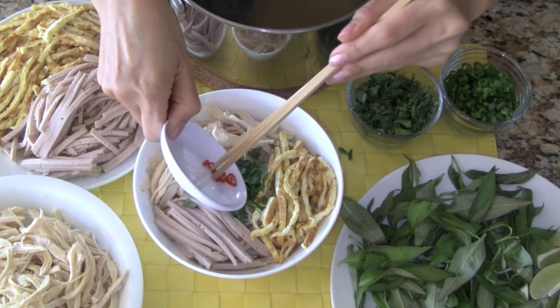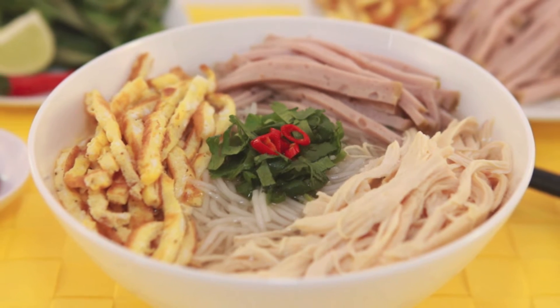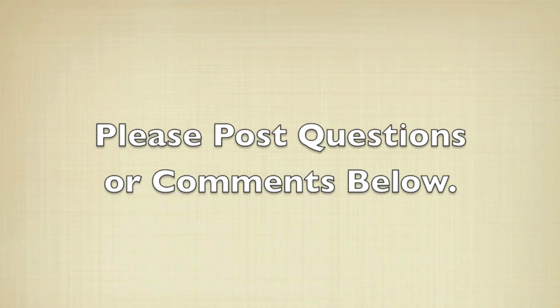And if you like it spicy, add the red chilies. Enjoy this soup with shrimp paste if you're a fan, and don't forget the limes. I hope you like the recipe. I hope you've enjoyed this easy how-to video. If you have any questions or comments, please feel free to post below.